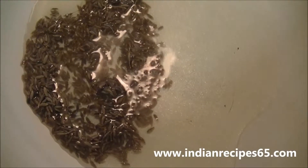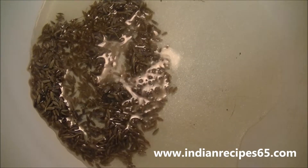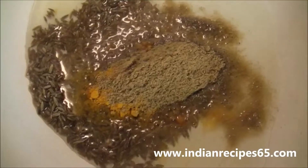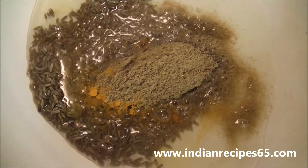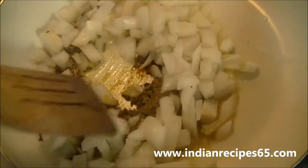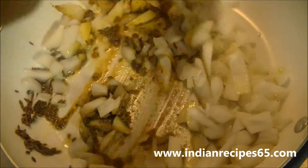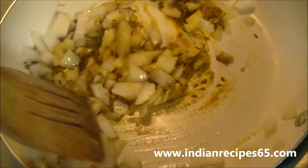Now take a pan, add oil and heat it. Add cumin seeds and let them splutter. Add coriander powder and turmeric powder. Add onions and sauté all the ingredients together for at least 3 to 4 minutes.